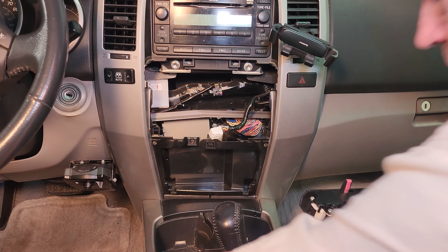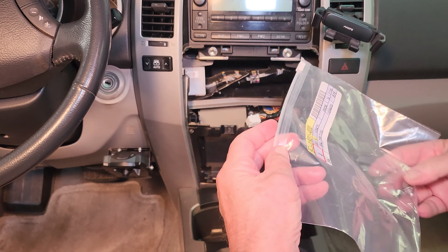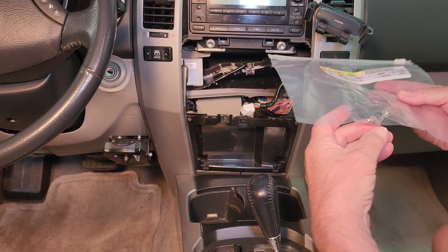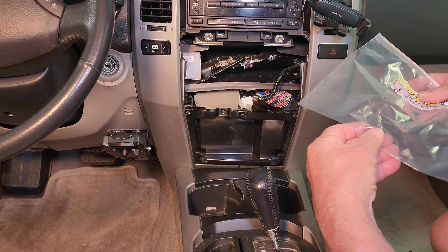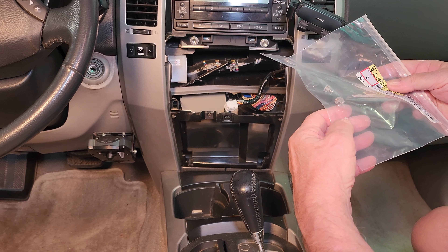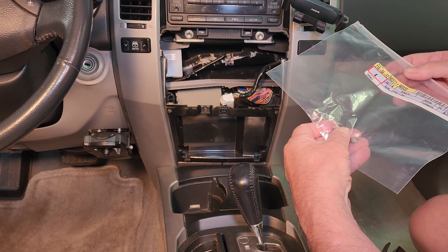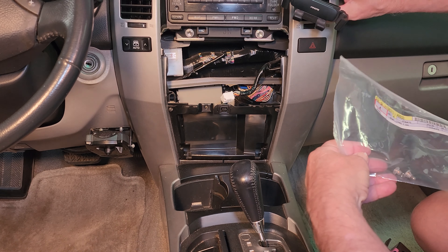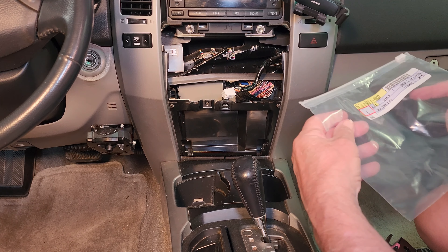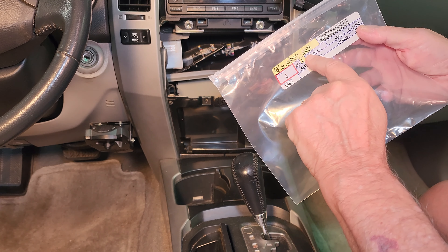I could have gotten these bulbs on Amazon but I was afraid of getting the wrong fit. They're expensive — these little ones were like $7.25 a piece. I put it on my credit card, so that was another 3%, but now that I'm past the trauma of doing this for the first time, I might well order from Amazon next time. Here are the part numbers from the dealership.